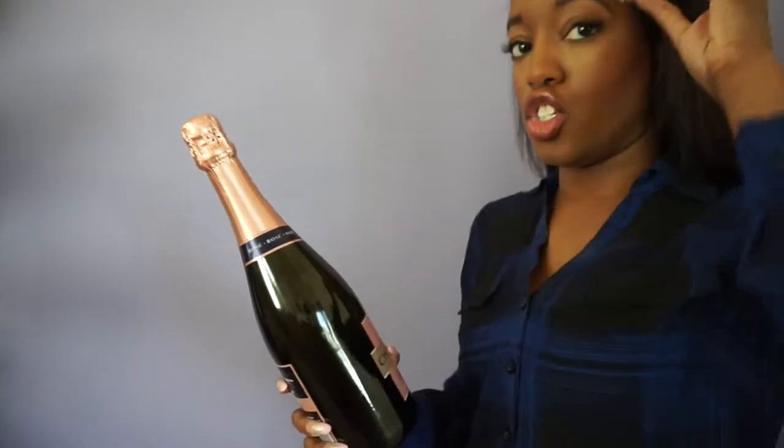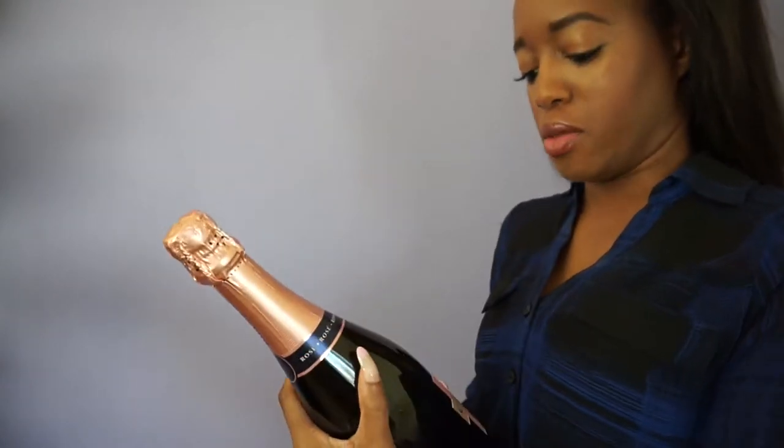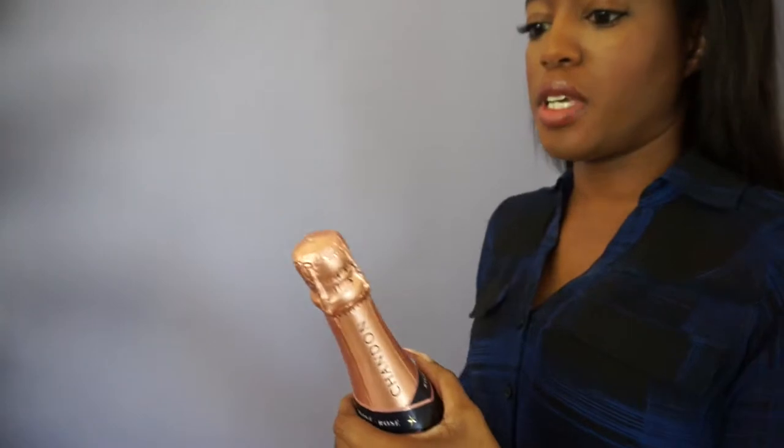Alright, so this is a real live video, so whatever happens is what I'm going to show you. This is not something you can edit out if something goes wrong. The first thing you need to do — I'm just trying to make sure I can show you the bottle more than me, because I'm a mess right now — anyway, you need to get all the foil off.